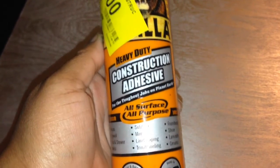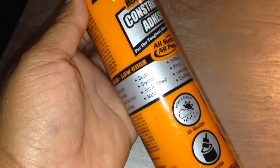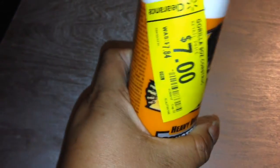I'm using this heavy-duty construction adhesive by Gorilla, and I got it from Walmart for $7 on clearance, so that was awesome. Here's what the mirrors look like after applying the adhesive on the back. The dry time is 24 hours, so please keep that in mind — give it 24 hours to dry.